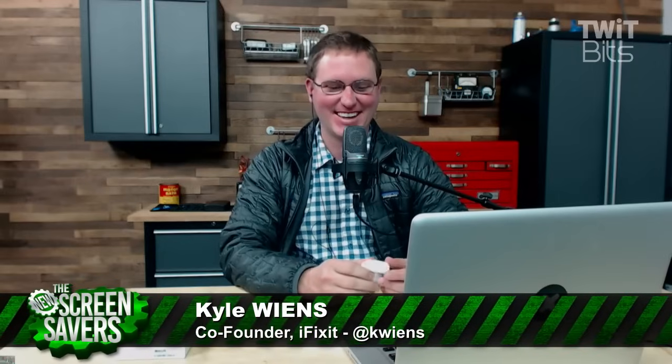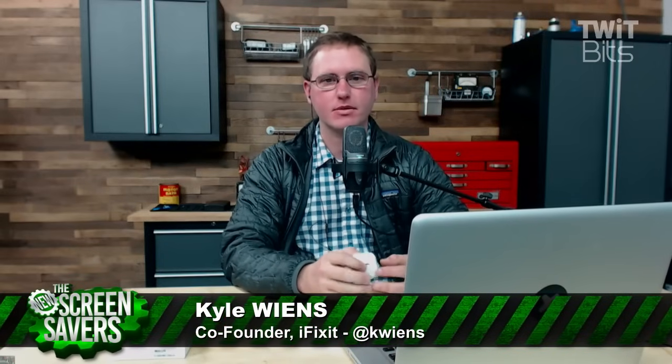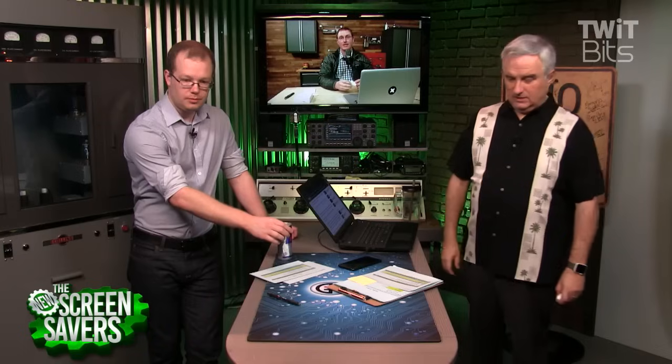How you doing, Kyle? Doing great. Great to see you. I didn't get to take a CES. Yeah, you're not at CES. I was there, I got back yesterday. Just for us? Just for you. So where do you live, Kyle? We're in San Luis Obispo. That's not so far. I love SLO. Beautiful town. So you have these, and you guys did a teardown — tell us about it.